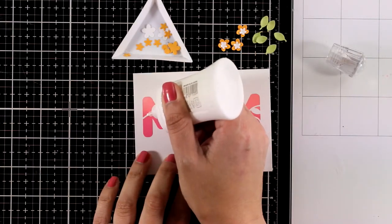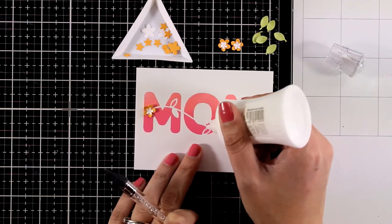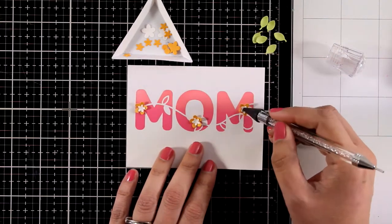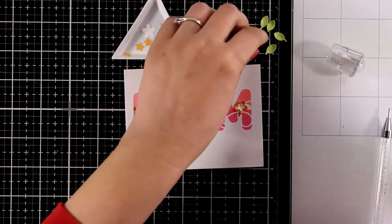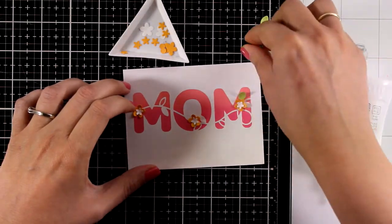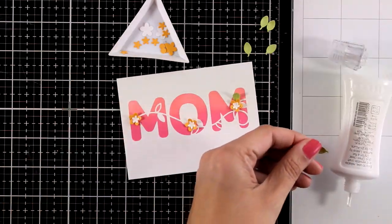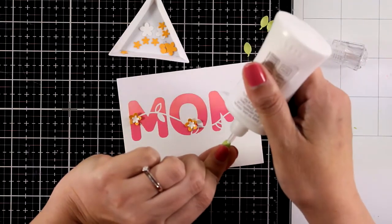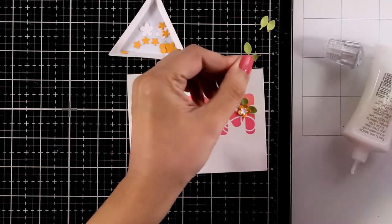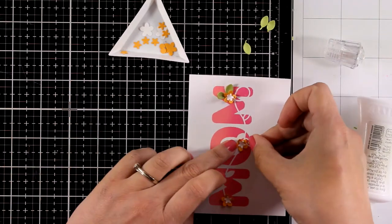I'm using the same tools to add dimension on the tiny little flowers. Now I'm ready to stick everything on my card — I'll place my three flowers along the line using my Nuvo Deluxe Glue, and I'm also going to tuck a couple of leaves underneath each flower. Some of the tiny flowers have a little stem that makes placement difficult, so I'll chop it off with my scissors. I repeat the same process for all the flowers — just two leaves for each one.